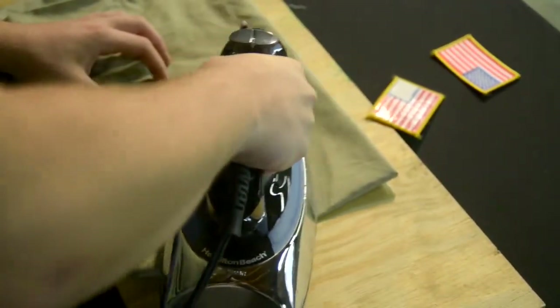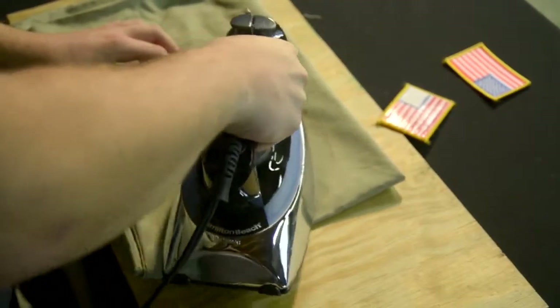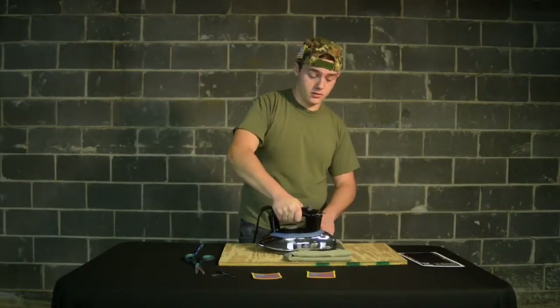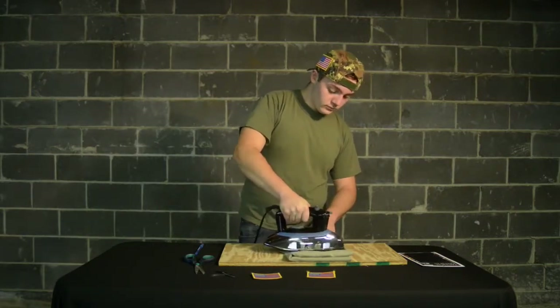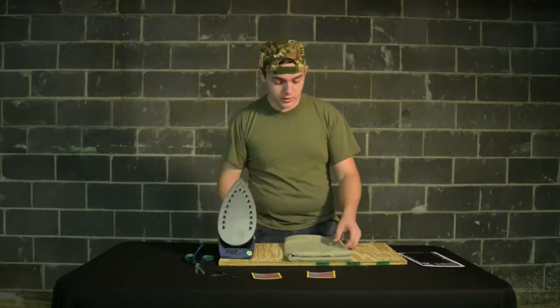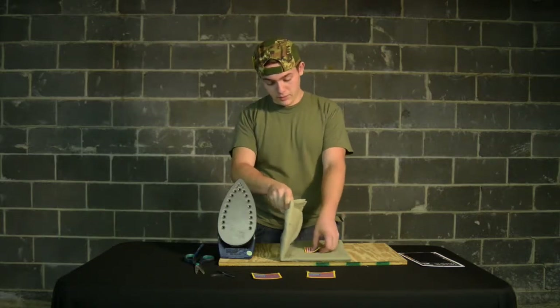What you need to do is iron the kit onto your patch. Make sure you do it in a circular motion and keep it on there for two minutes. Then after two minutes, place the iron down, pick up the sheet, and flip it to the next side.